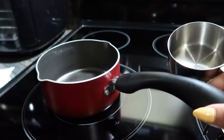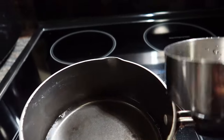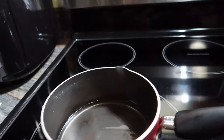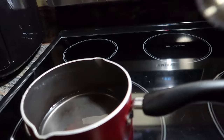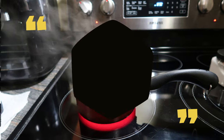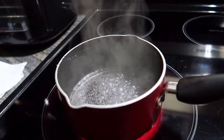Let me just get my water and we'll turn on the eye of the stove. I just put it on high and we'll go ahead and let it start boiling. Now that it's boiling, I'm going to go ahead and add in a tablespoon of the alum powder first and we'll see how that goes.